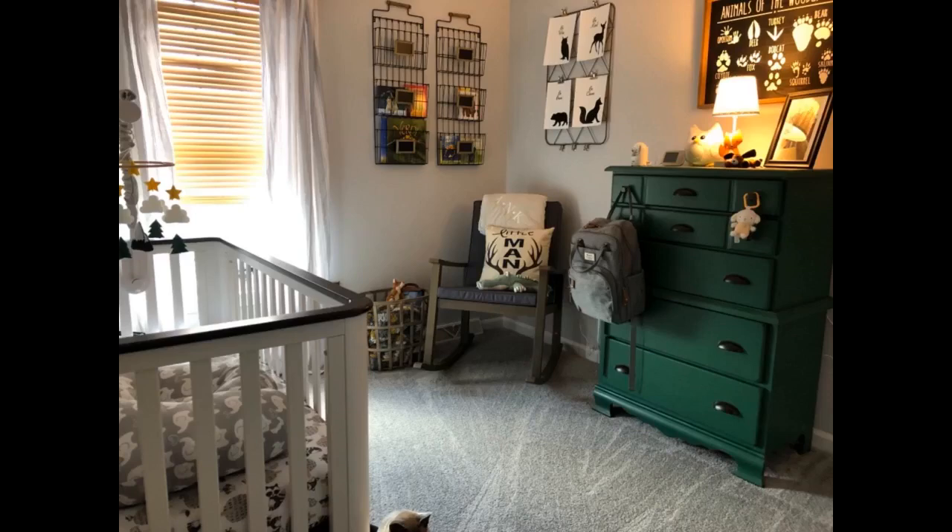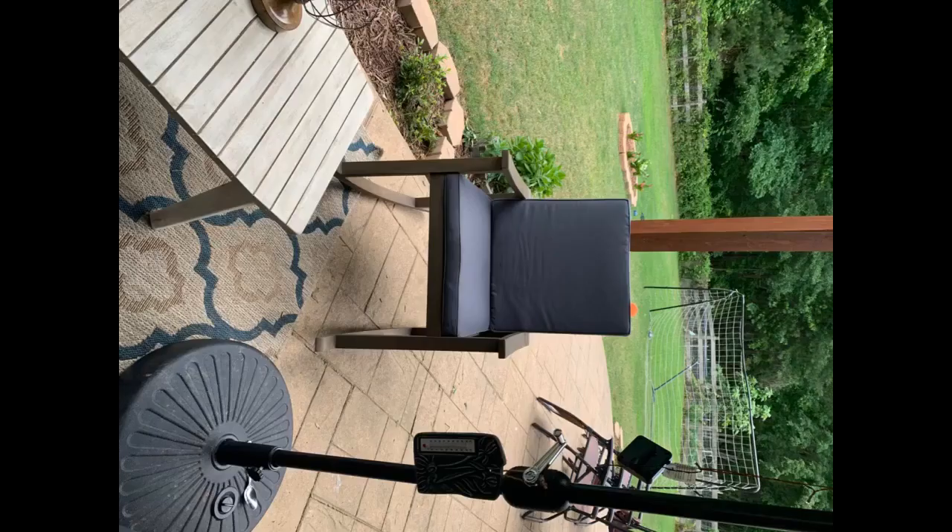Love this chair. Amazing product, easy to assemble, high quality, great finish — beautiful rocking chair.